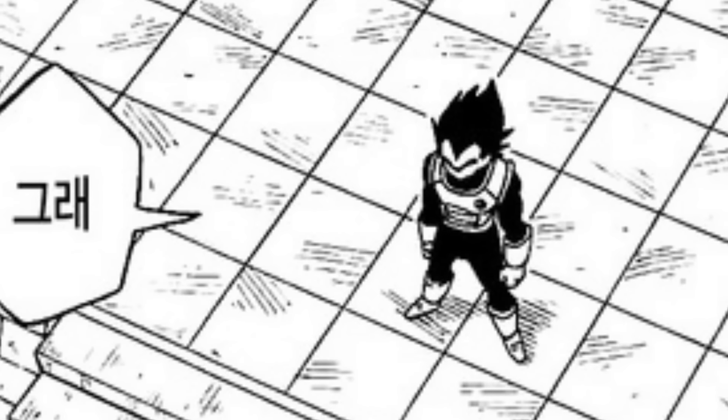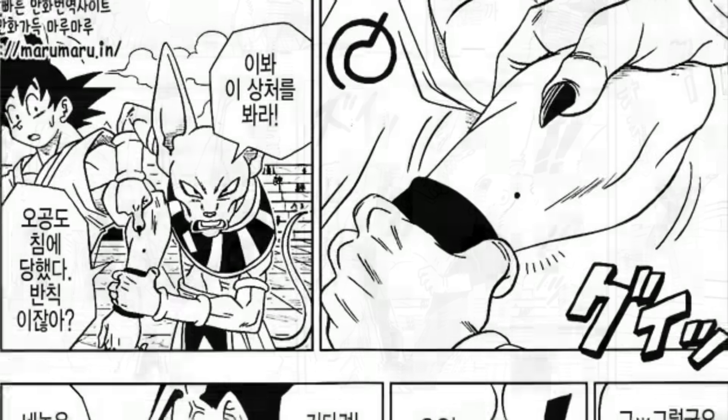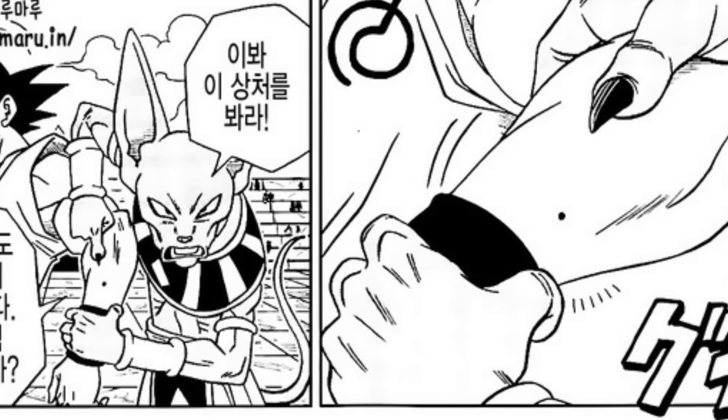The chapter starts with Vegeta entering the ring to confront Frost, and Beerus trying to show the referee the hole in Goku's arm where Frost put the poison dart — or whatever that thing was — to knock him out.